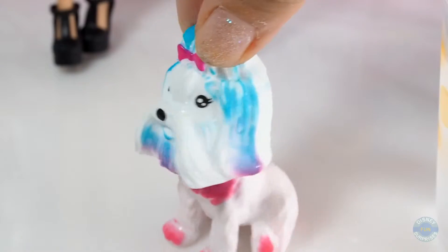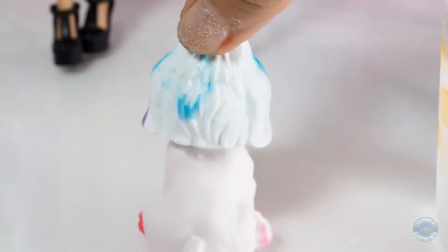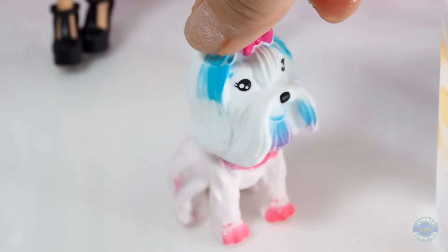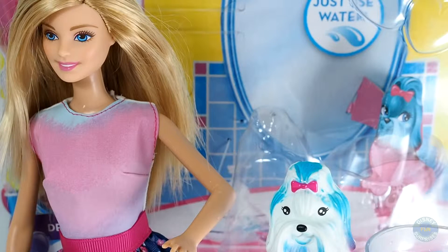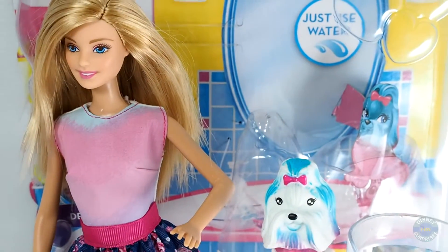Now the puppy has another new look! Now let's see if we can use warm water to return Barbie's dress to its original white.